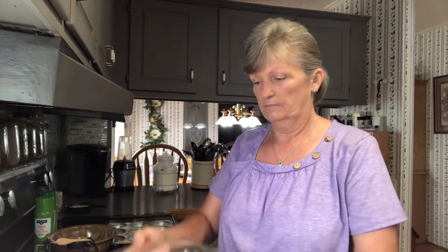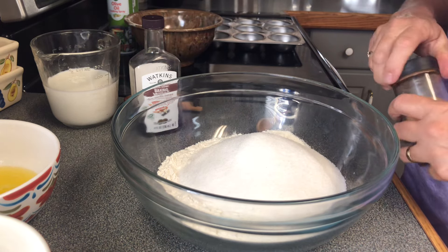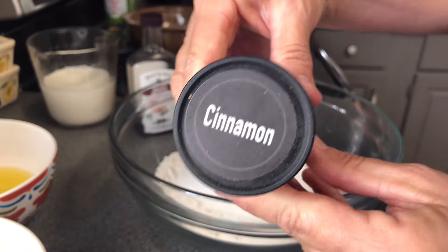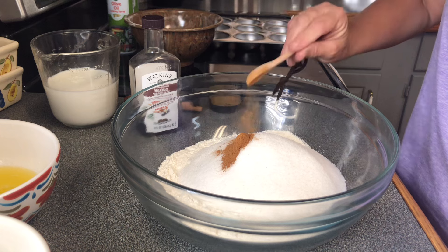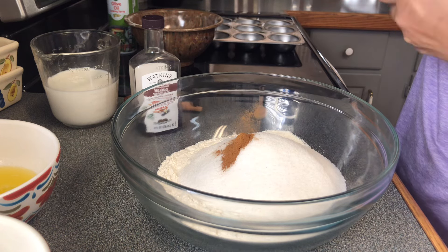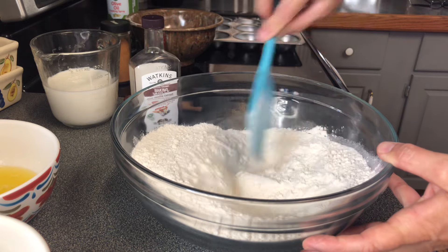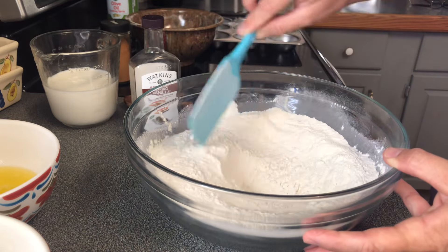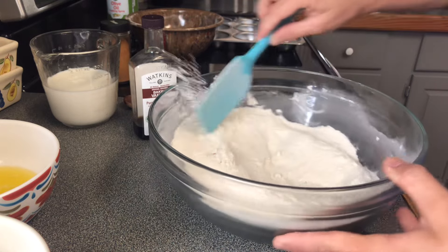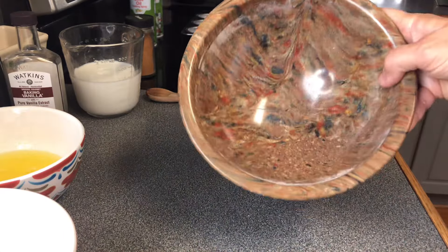We'll add our flour first, then we're going to add our sugar — that's one cup of regular sugar — and then one fourth teaspoon of cinnamon. The cinnamon just gives those muffins that extra little taste you're looking for. Now we'll just mix all our dry ingredients together and get that sugar incorporated with the cinnamon and flour.